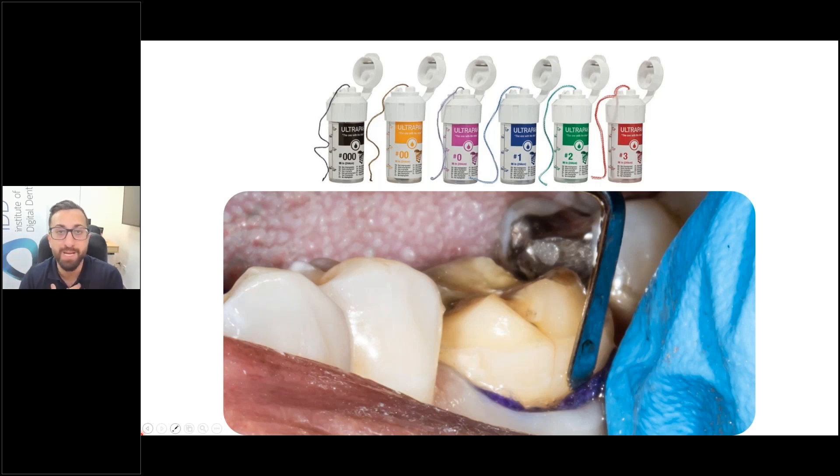I'll use quite a large retraction cord. When I first started placing retraction cord, I wasn't too confident, so I would use the smallest cord available because that was easy to pack. But the thing is, that doesn't really displace the tissue much. These days, I'm often going straight to a number two or a number one, especially for molars, where the gingival sulcus is quite large.